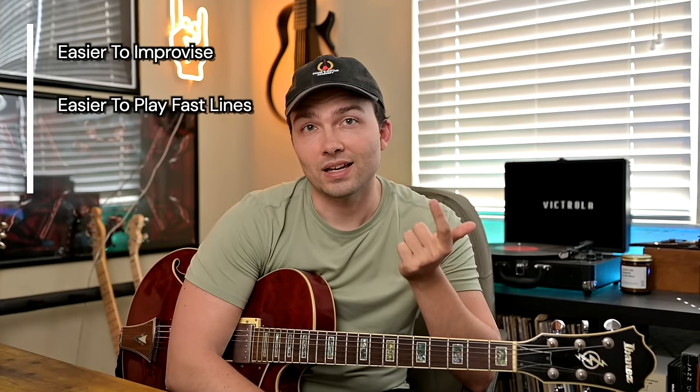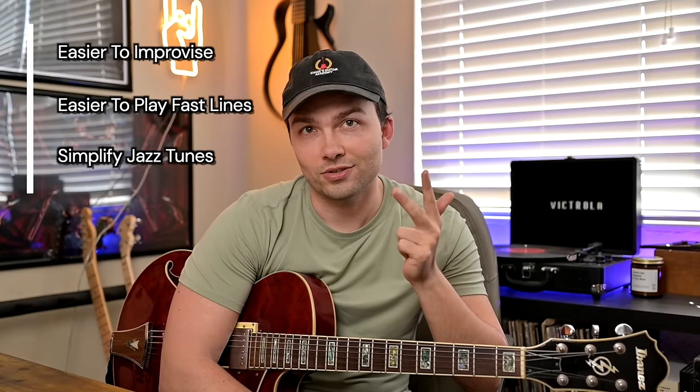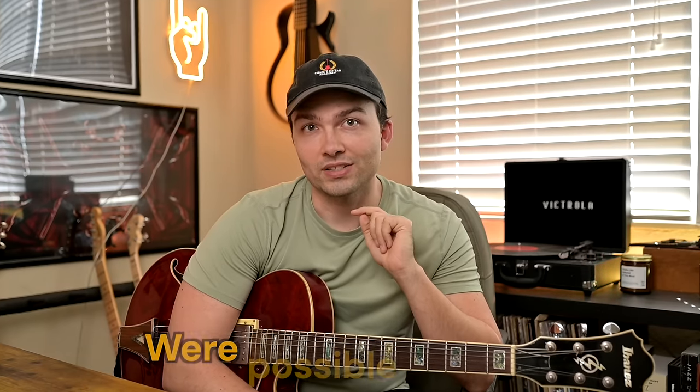In this video, I'm going to teach you George Benson's Secret of the Two Chords. My name is Chase Maddox. I'm a jazz guitarist and educator based in Miami, Florida. If you stick around to the end of this video, I'm going to show you how this one concept will make it easier to improvise, easier to play fast lines, and simplify even the hardest jazz tunes. So just give me 15 minutes of your time, and I will have you playing and understanding George Benson ideas that you did not think were possible for you. Let's get into it.